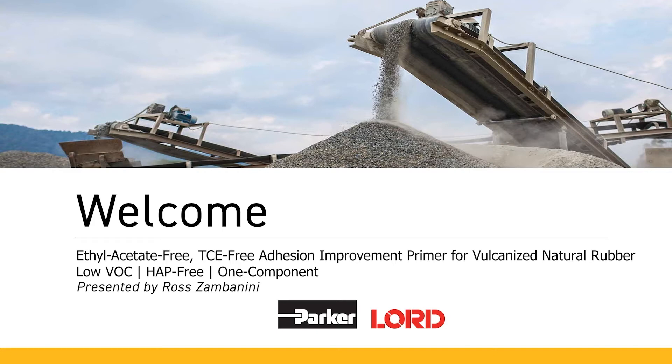Today we're going to discuss one of our brand new primers for vulcanized rubber. This is an ethyl acetate-free, trichloroethylene-free adhesion improvement primer for vulcanized natural rubber. It's low in VOC, it's HAP-free, and it's one component.